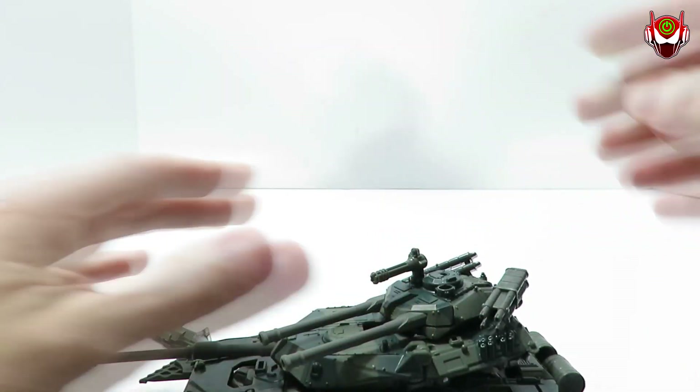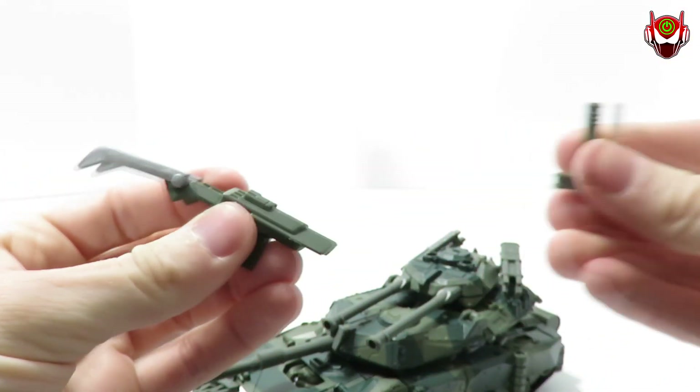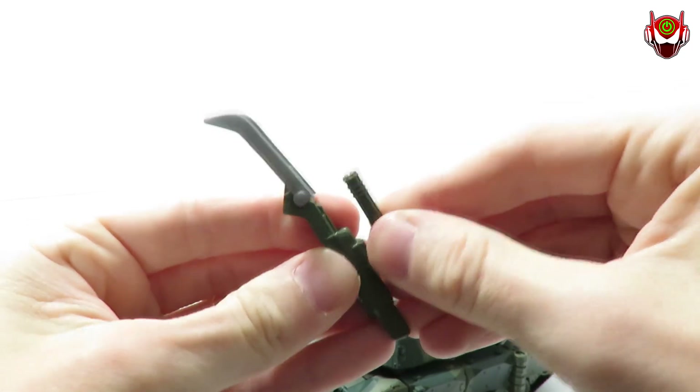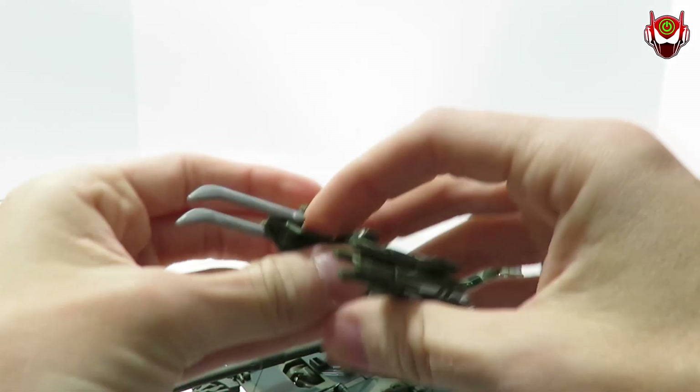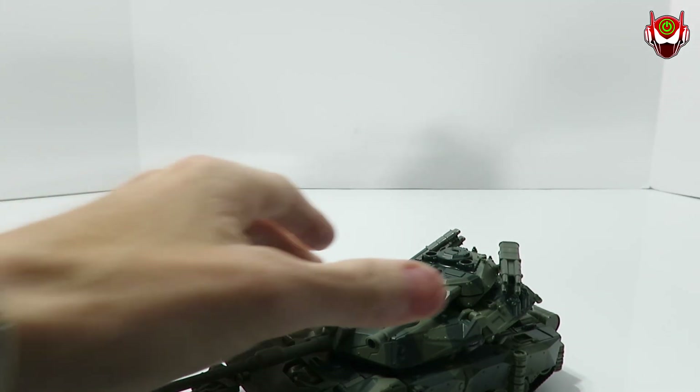There is something that is removable — this Gatling gun. You can plop it in the placement where the other weapons were if you want to do that. Let's go ahead and put it back on so we don't lose it. All right, so five minutes into the video, let's go ahead and get to the features of the tank.